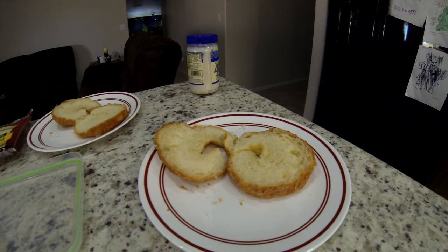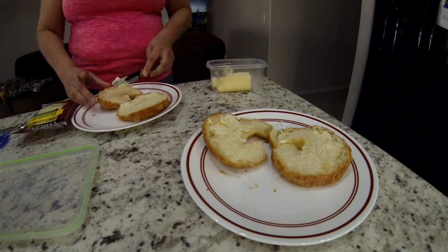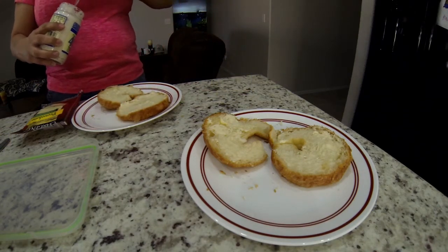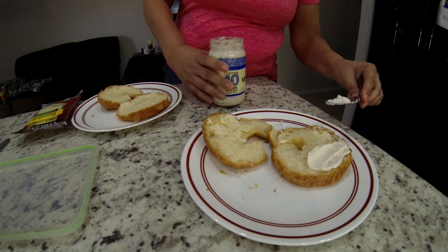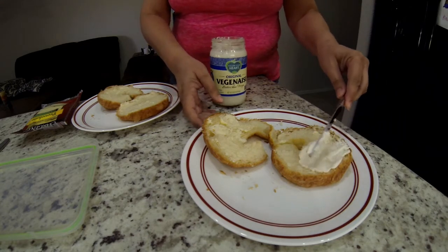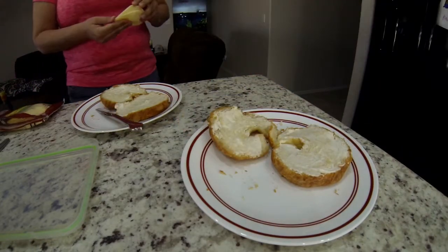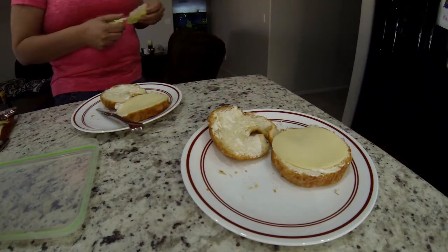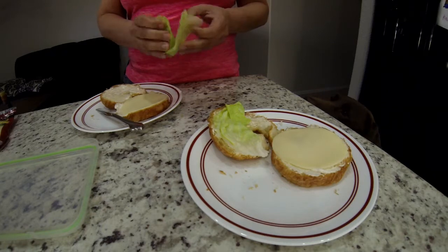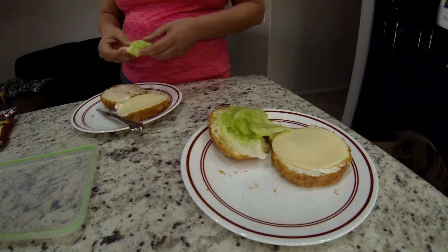My wife Sherry has got the croissants out and ready to add some ingredients. First, she's adding a little butter to them, because butter tastes good on everything. Next comes our vegan mayonnaise, which we really started liking a lot — you can't tell the difference, it's just better for you. Next she's adding some cheese — you can put on any kind of cheese you like. Then she's adding some lettuce. You could add tomatoes or avocados, anything you want in here, but this is all we're going to do because it tastes yummy just like this.